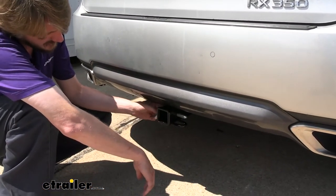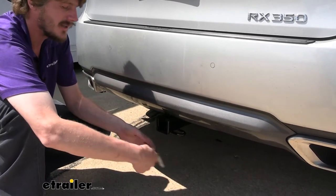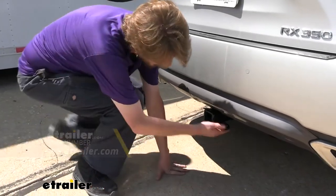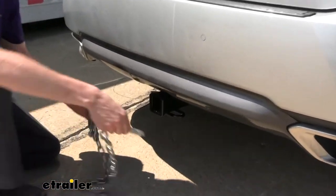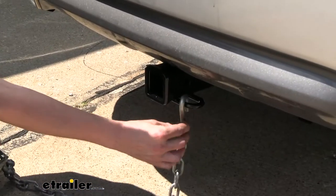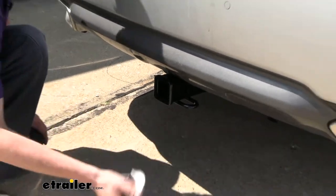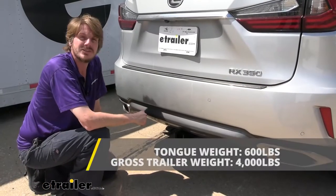This hitch uses a 5/8 inch hitch pin and clip. One doesn't come included with the hitch, but we've got plenty available here at e-trailer. I would also recommend getting a locking one to protect your investments that you use inside of your hitch. On the bottom we have hoop-style safety chain loops, and these have a very large opening that should accommodate just about every shape, size, and style of safety chain — our big one had no problem and slid right in with ease.